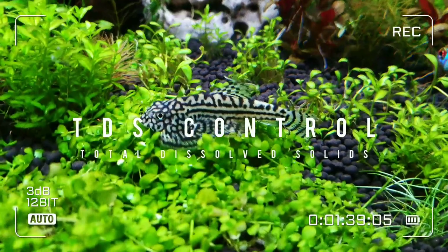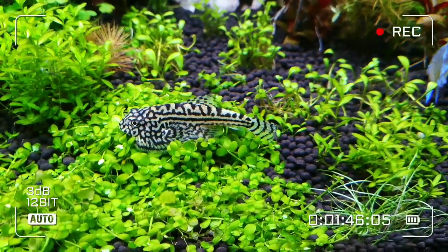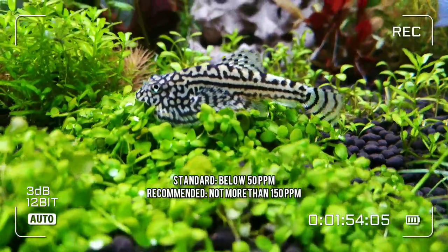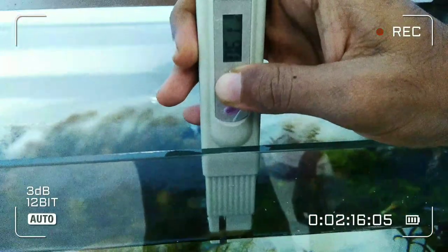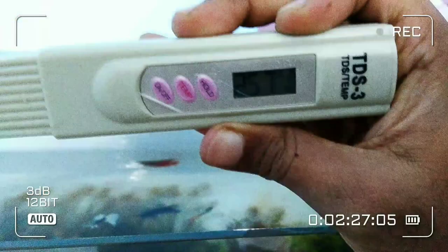TDS is the total number of organic and inorganic compounds suspended or dissolved in your aquarium water. I keep my loaches in a TDS ranging around 260ppm. It's always recommended to use water that has TDS levels not more than 50ppm. You can still increase your TDS levels if needed, and your loaches will stay healthy if it is a slow and gradual change. Any sudden or frequent changes will eventually kill them.